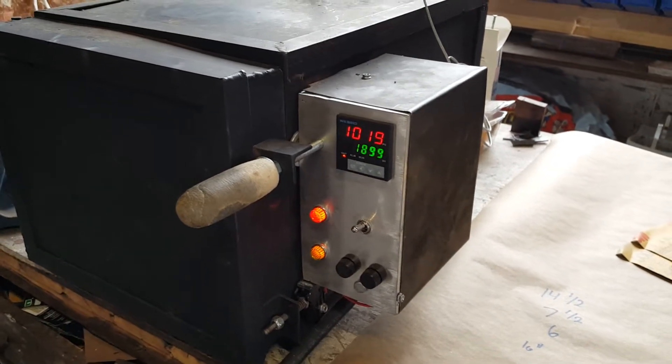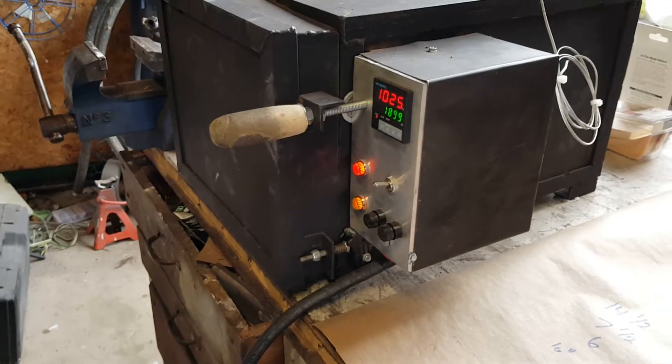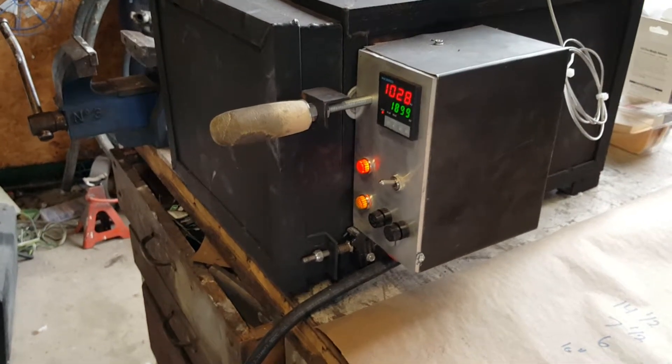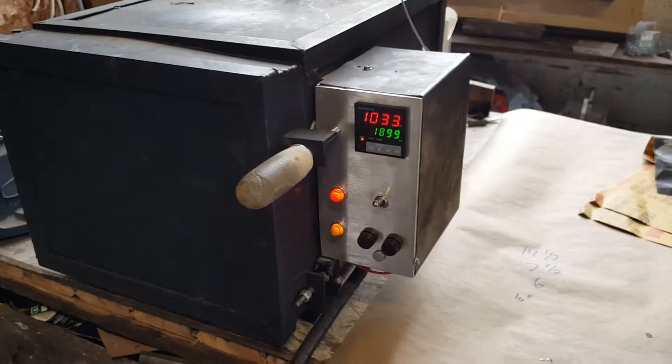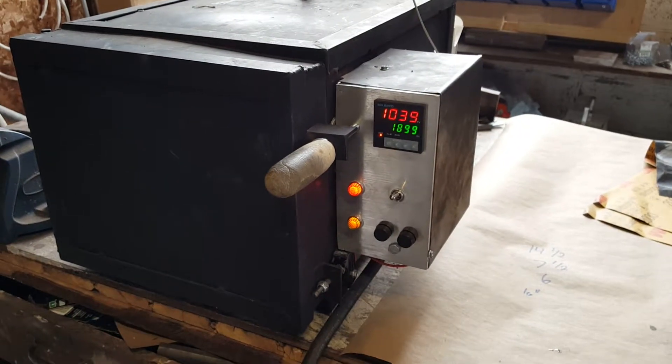I've had no problems getting this oven up to 2,000 degrees. It takes probably about 10 minutes or so to reach 2,000 degrees. You can see here we just crossed 1,000 degrees and it's only been about a minute and a half heating up.